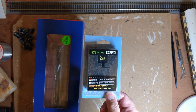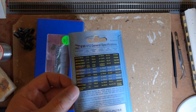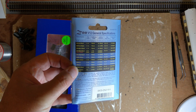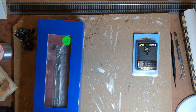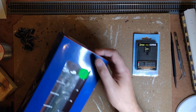This is a DCC Concepts Zen Black decoder. The version I have here is the 21-pin ZN218.6. This is not a sponsored video — I bought this retail with my own money. I picked this decoder as I depend on constant distance ABC braking on this layout, and the DCC Concepts Zen Black range was recommended to me as having an excellent ABC implementation.